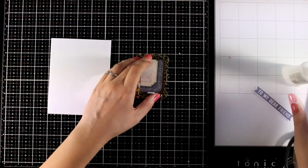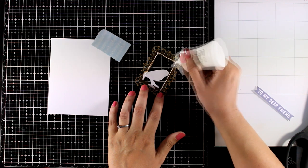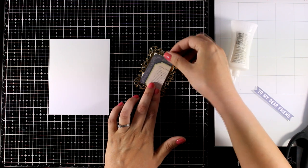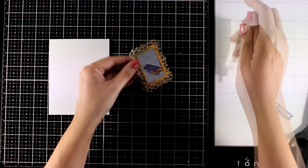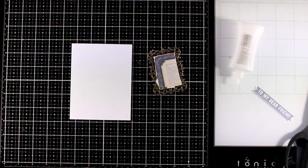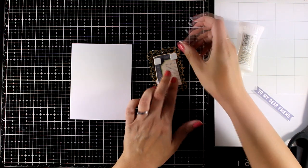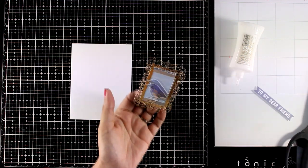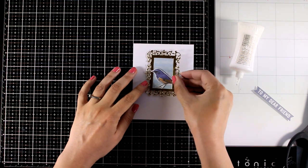I'm using my scissors to cut it down to size — I'm not measuring anything, I'm just eyeballing everything. I'm going to use my glue at the back and stick it there. So I have a lovely element which makes a great focal point with the birdie and the really sparkly frame for the top of my card. I'm not going to use any pattern paper here — I'm going to keep it plain and simple, however there are lots of pattern papers you can use that match the colors of the bird. I'm using foam squares at the back and I'm going to stick it on top.